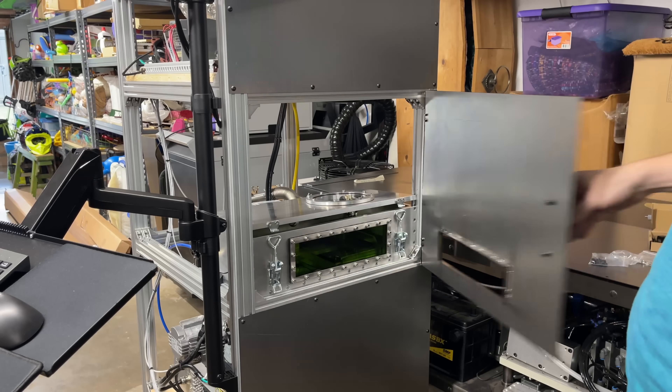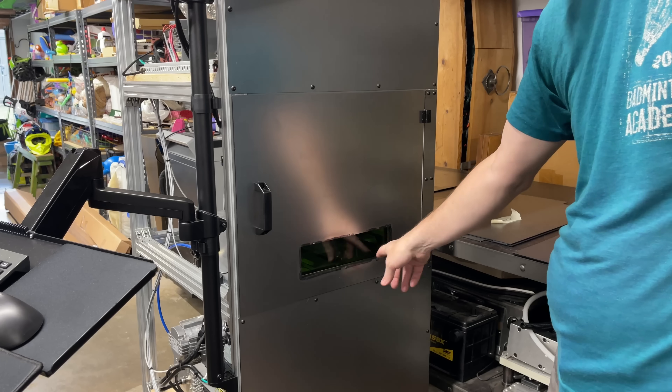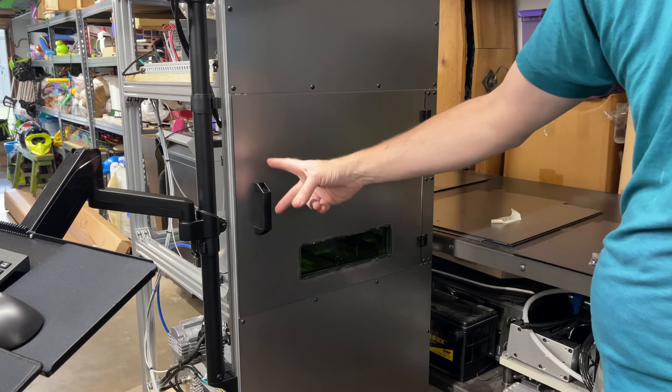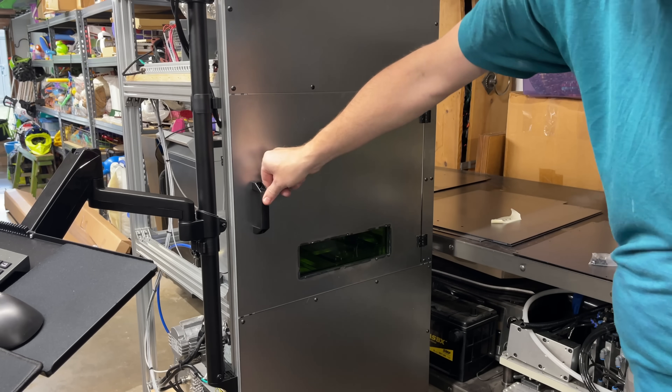I got the front door installed — looks pretty nice. Obviously this weld is going to look much better once I get it painted, but I just need to get some magnetic latches so that it will close. I think that should work well.